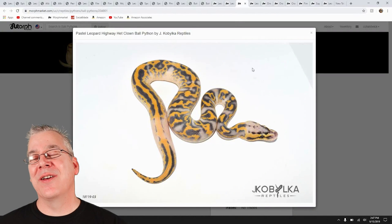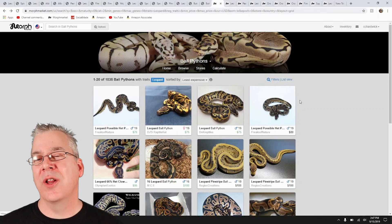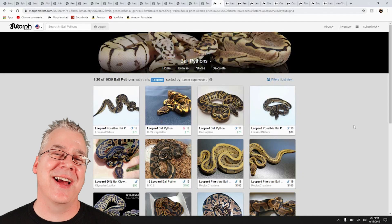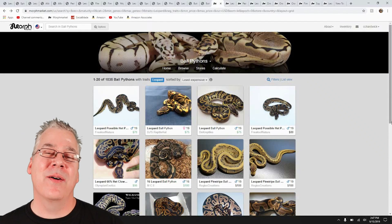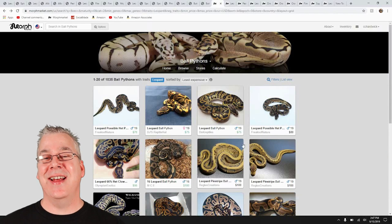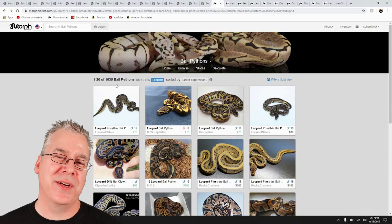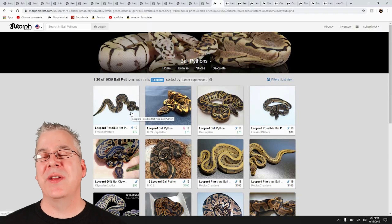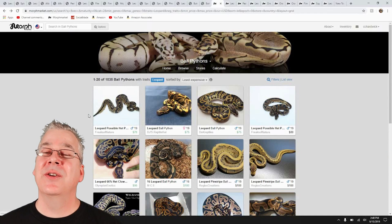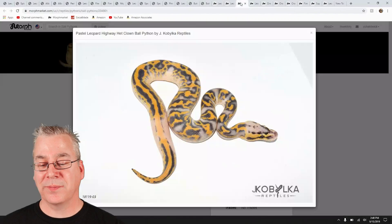If you think about getting into leopard, it's actually super affordable — anybody can get into it. Sorted from the lowest price, they start at $70. You have to think about shipping too, which can add $60 to $70, so you're probably looking at $100 to $150 to get into just the leopard with shipping to your door. That's kind of where you would start.